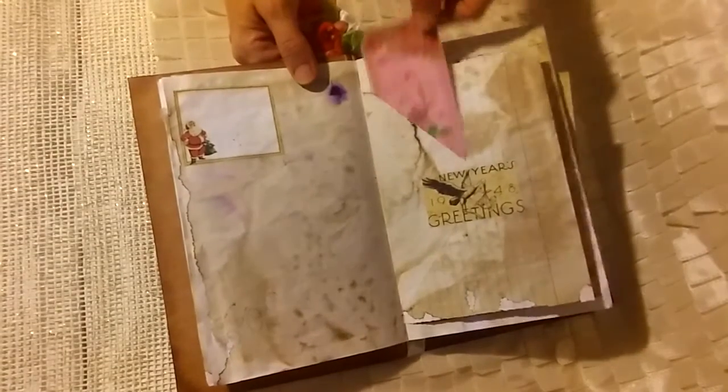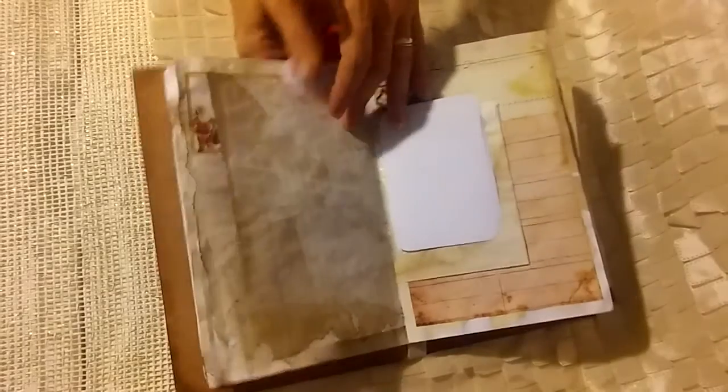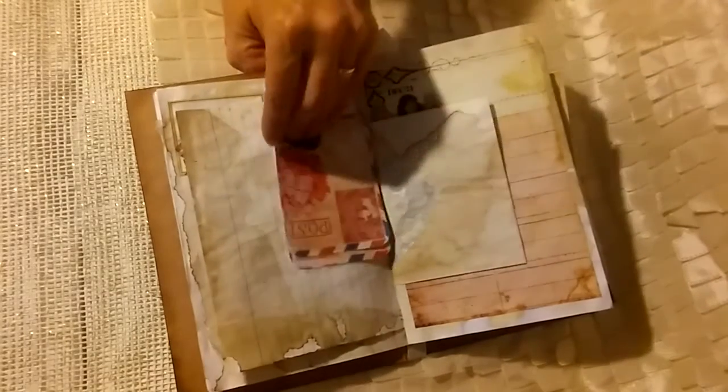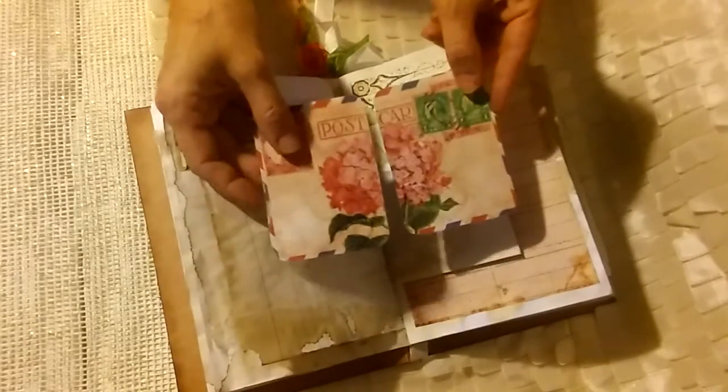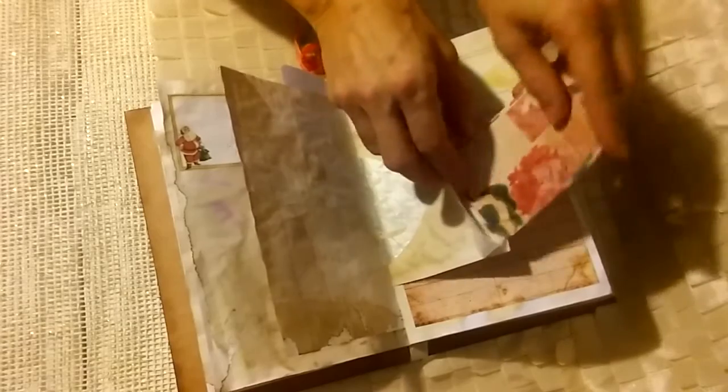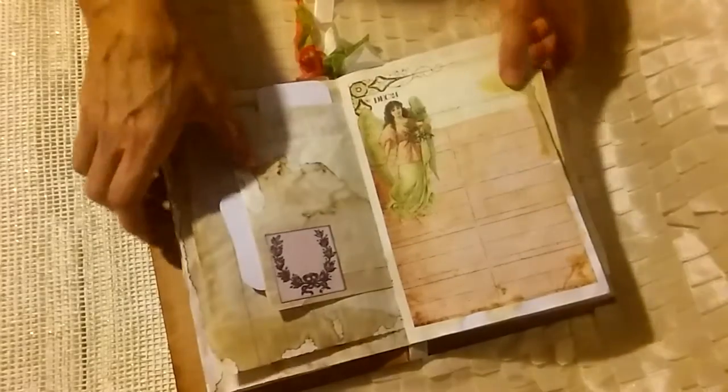I did leave quite a few blank pages because I wanted to have the option to make lists or possibly use this as a December daily. These pieces were from another kit that I had printed off and I just thought I might as well stick them in here. I could do some journaling on the back.